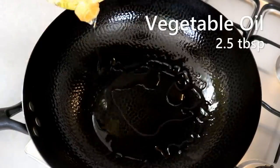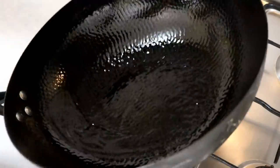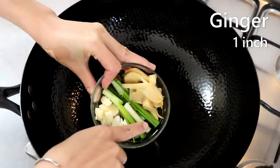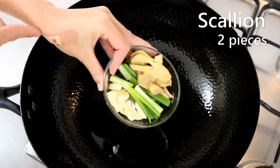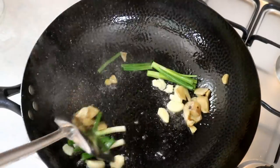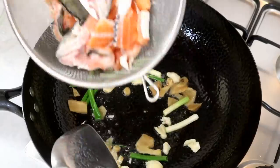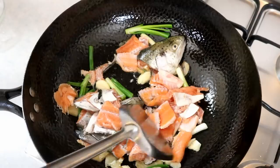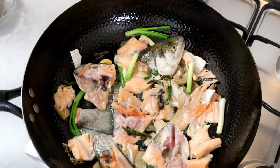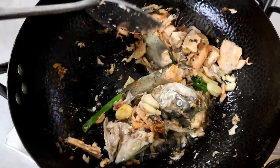Heat up your wok, add some oil — be generous with the amount. Toss the oil around and throw in some garlic, ginger, and scallion. I didn't cut myself while preparing the fish; I cut myself when using the plastic wrap — that was stupid. Stir them until fragrant, then toss in the fish bones, arranging them so every piece is touching the bottom of the wok. Let it fry for a few minutes to brown the fish a little bit.